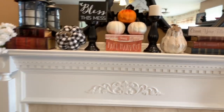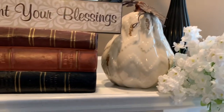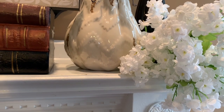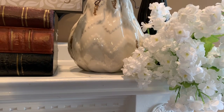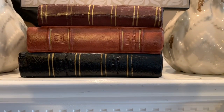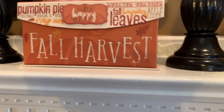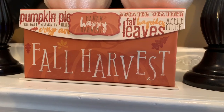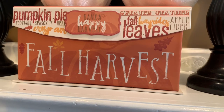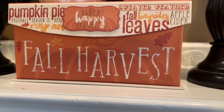These flowers — I'm not sure the name of them. I got them during the spring season, so I'm not sure what they're called. And these are faux stack books. I really like this one — it just has pumpkin pie, football season, everything to do with fall, fall leaves, hay rides, apple cider, sweater weather.